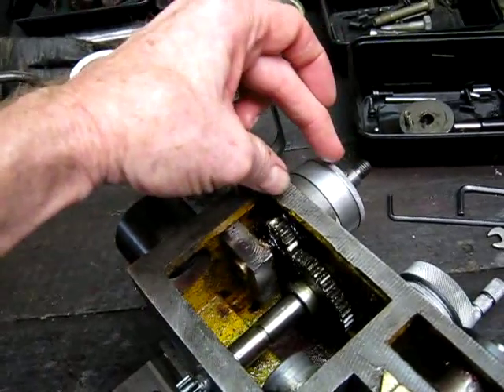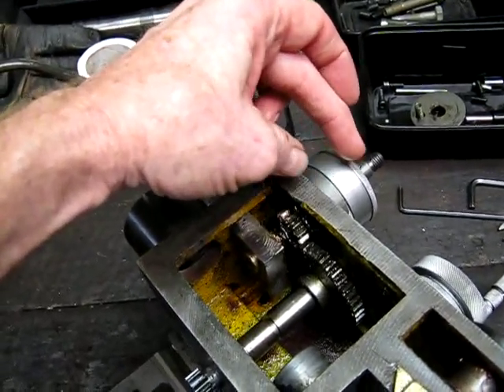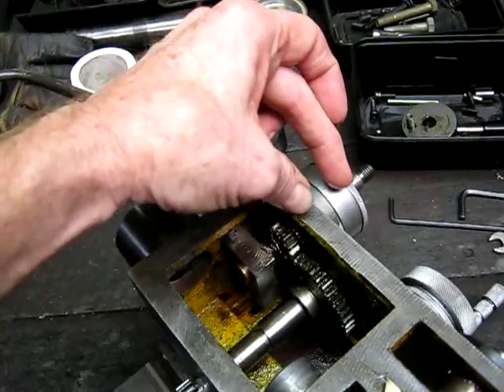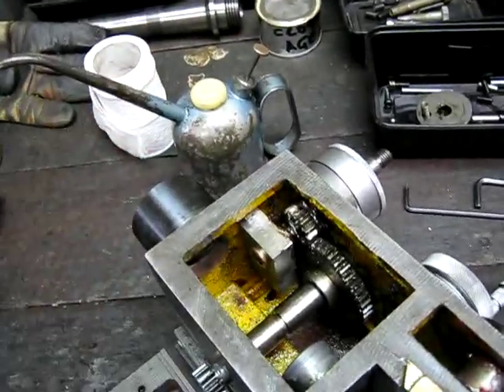The way they should have built it in the first place is pretty crappy — most of them just have a crummy little bush with no support. All the thrust is on a narrow little bearing area, and it should be supported on both ends like I've done it. It works great now; that's a good modification.